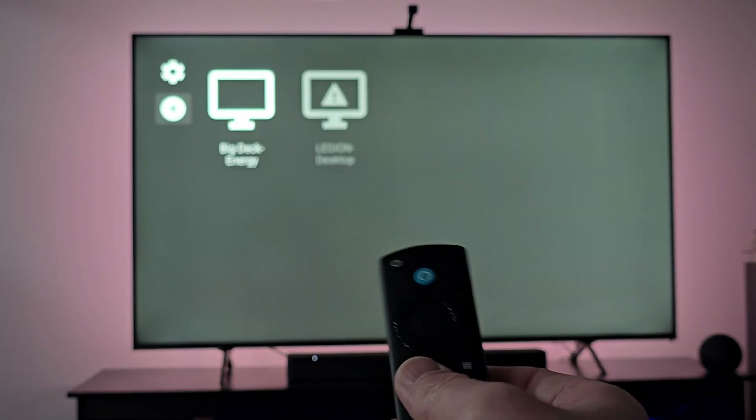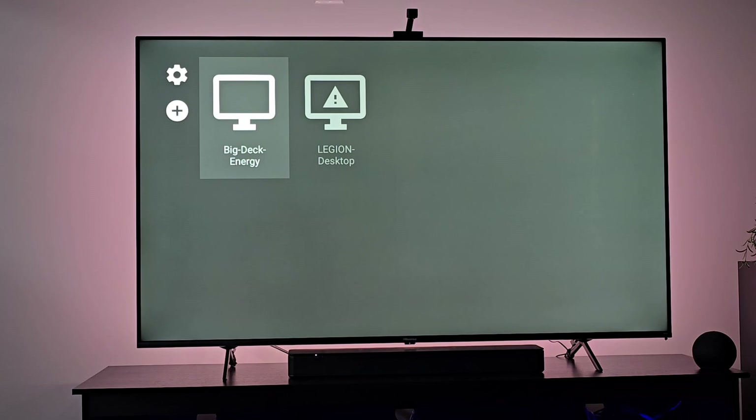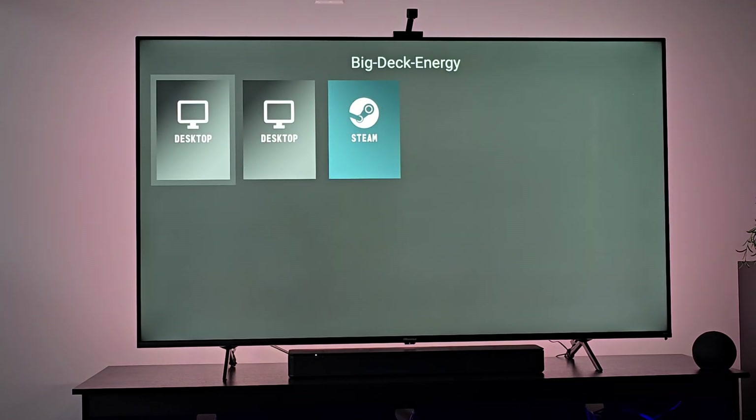Launch it from there. Don't forget to use your TV remote — I was trying to control it with the Steam Deck and it wasn't working. The two desktop options seem to be the same, but you can launch to desktop or to Steam.